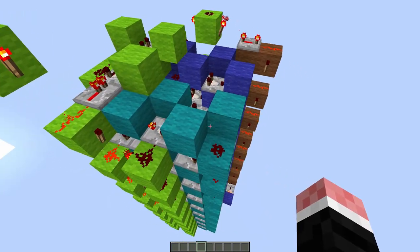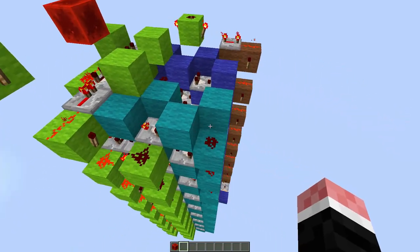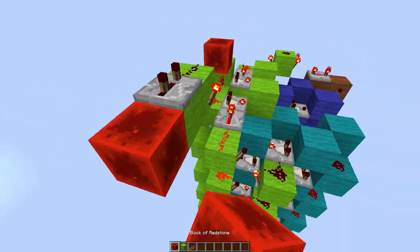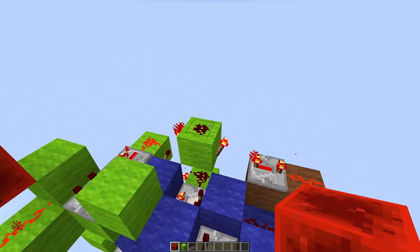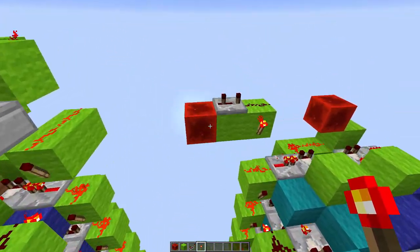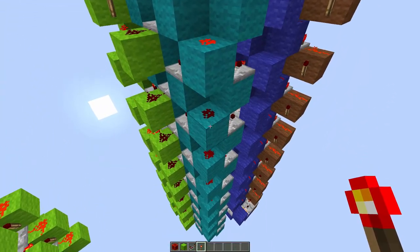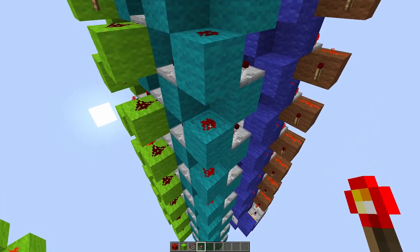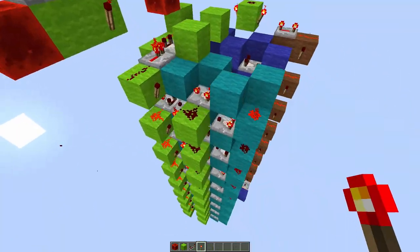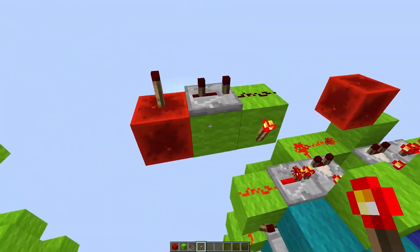The way these shift registers actually work is when you put some inputs here, it won't actually put it into the shift register yet — because we need to 3-tick either this dust or this dust. This one shifts the blue and this one shifts the cyan. If we have 15 signal strength here and we input it, this one is slightly powered, this one is not powered, and this one is fully powered. If we shift again, you'll see that data gets shifted down — slightly powered, not powered, fully powered. That's how the shift registers work.